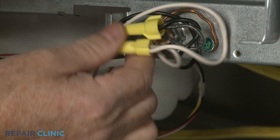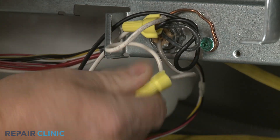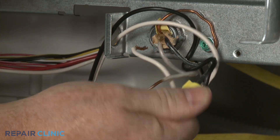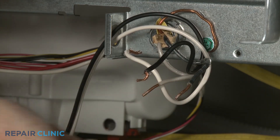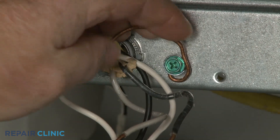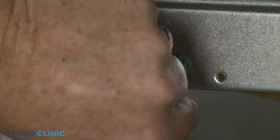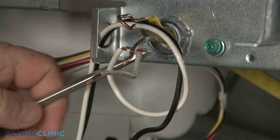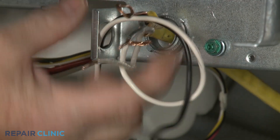Note the orientation of the power wires, then untwist the wire nuts to disconnect the wires. Unthread the screw to release the grounding wire. Unthread the strain relief nut and detach the strain relief and power wires from the junction box.